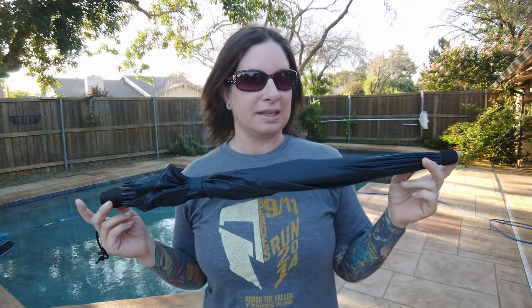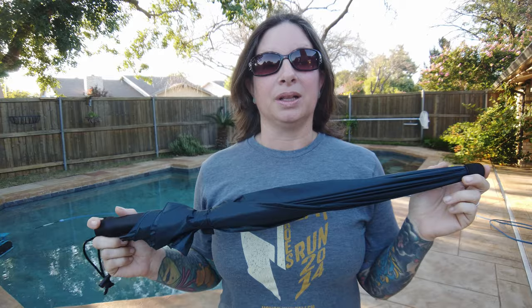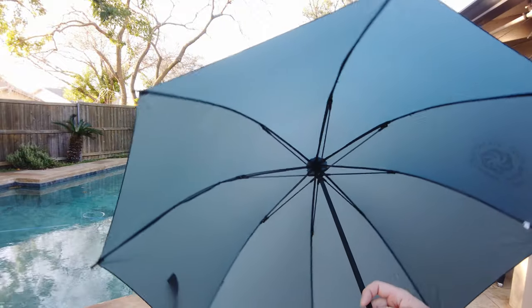Its advertised weight is 5.5 ounces. When I weighed it I got 5.8 ounces, but that's on my cheapo Walmart scale so take that with a grain of salt. It's a really well-made umbrella. It's got a carbon fiber shaft and carbon fiber stays — those are the little arms that the canopy ties to — and the canopy is made of silnylon, and it's got a foam handle.